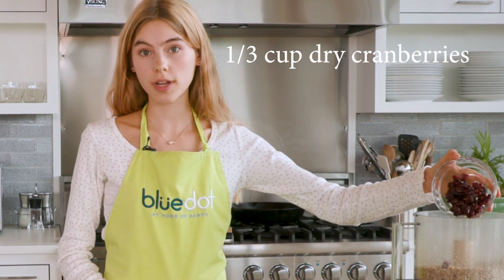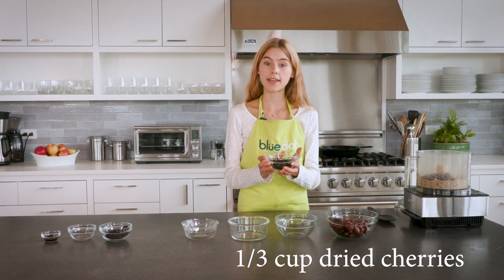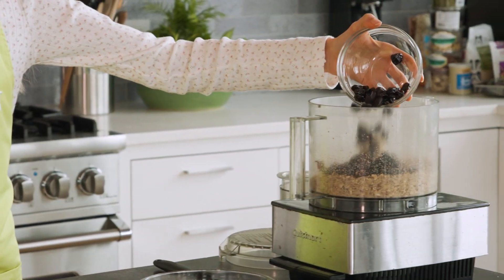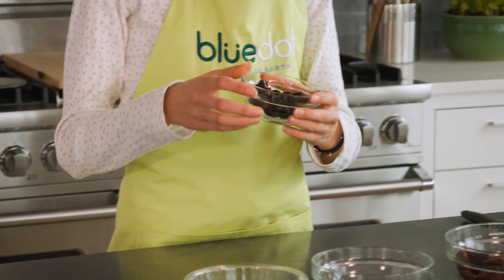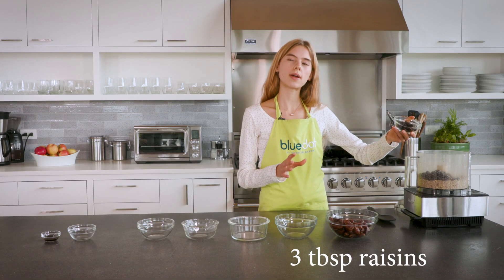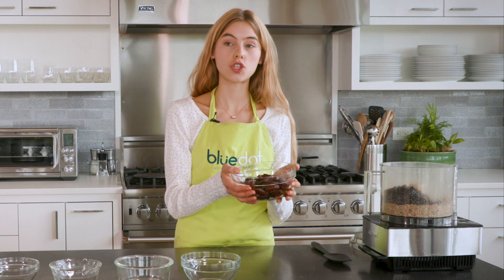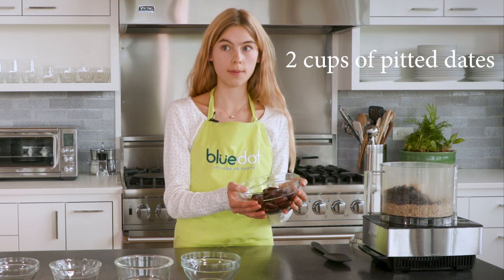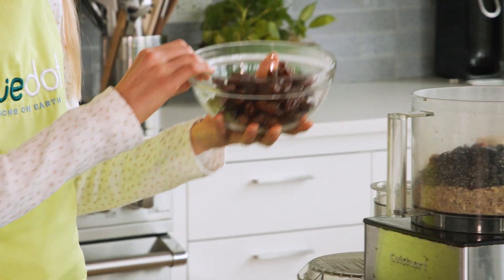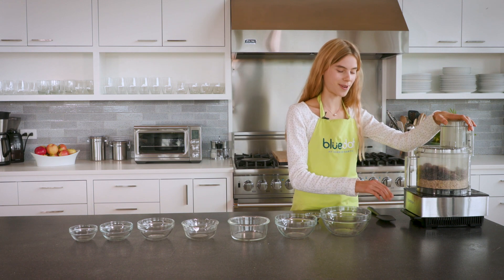Next we're gonna add our cranberries — this is 60 grams or around a third cup loosely packed, and these are dried cranberries, they can be sweetened or unsweetened. Then we're adding a third cup or 60 grams of dried cherries. Our raisins — about three tablespoons — the measurements don't have to be too exact. And then our final ingredient is 250 grams or two cups of dates. Make sure they're pitted, or you can pit them yourself — the sound won't be that lovely but the reward is worth it.